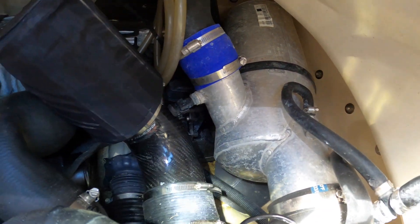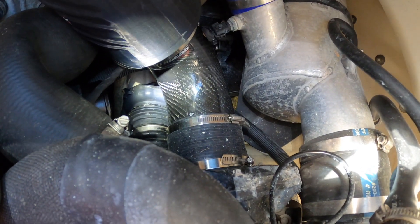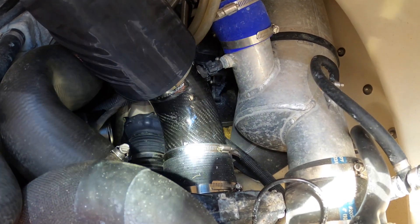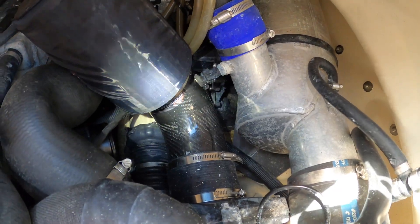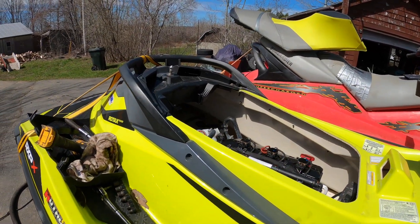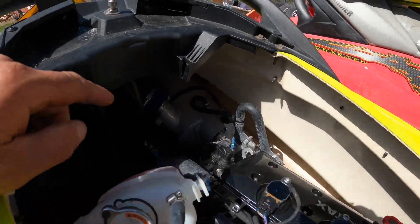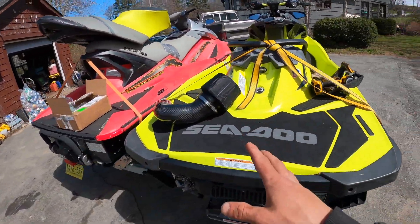So Dave said, well I'll tell you what — order the other intake and do a comparison video to show people the difference. Not saying there's anything wrong with this intake; it will work and perform. But this intake is designed for the new 2020s and 2022s, so what Dave did was redesign an intake to perfectly fit the 2019.